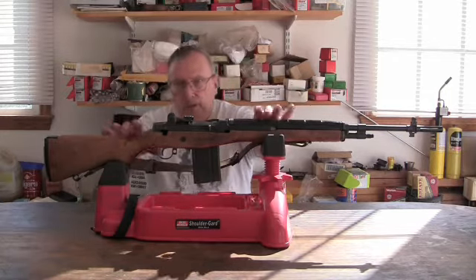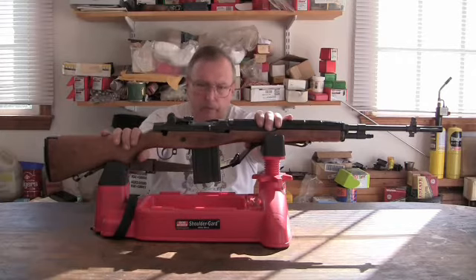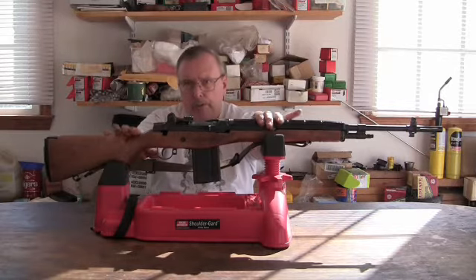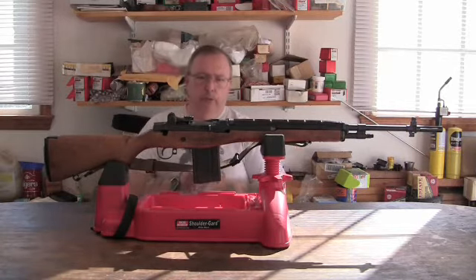I just took it out the other day and thought I'd do a video and discuss it a little. I took it out and shot it, so there will be some clips of me shooting it and I'll show you the results.